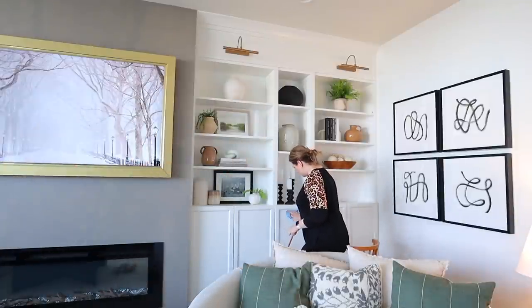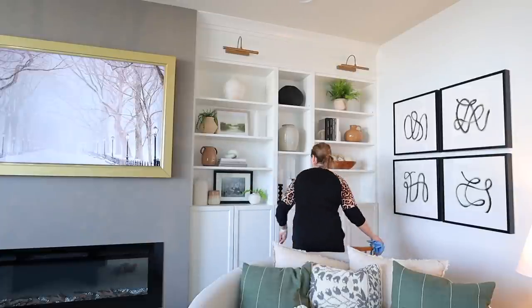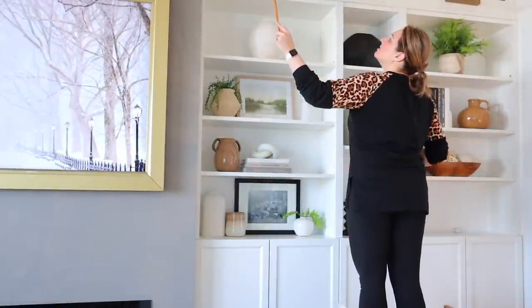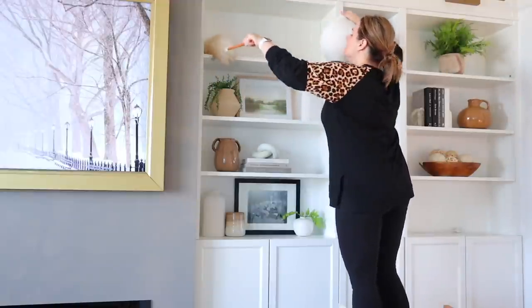I found a pencil mark on one of my cabinet doors — I'm assuming it's from one of my kids. It did come off easily, but I just want to make sure I take the time to clean every single space so that when this room is all done I can feel really good about the progress I made.